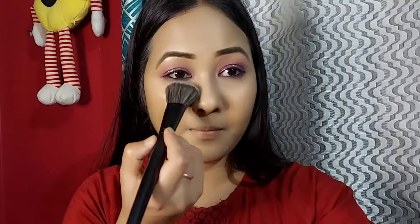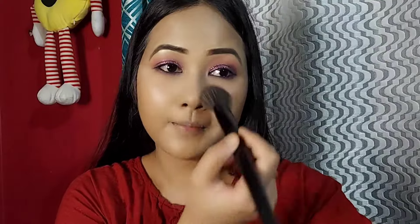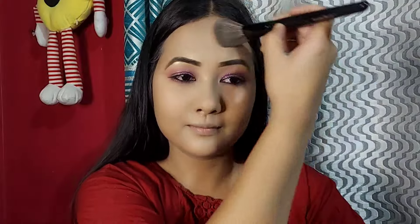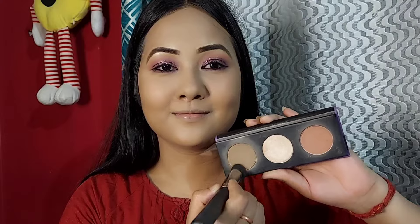I set the base with Maybelline Fit Me Loose Powder using a powder brush. I first apply the powder, then apply along the crease line and over the full face. I try the face mask using Sugar Cosmetics.